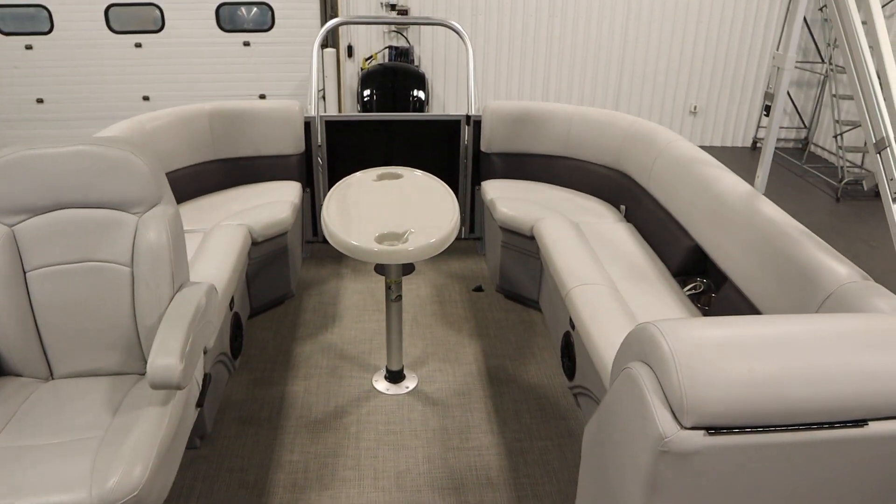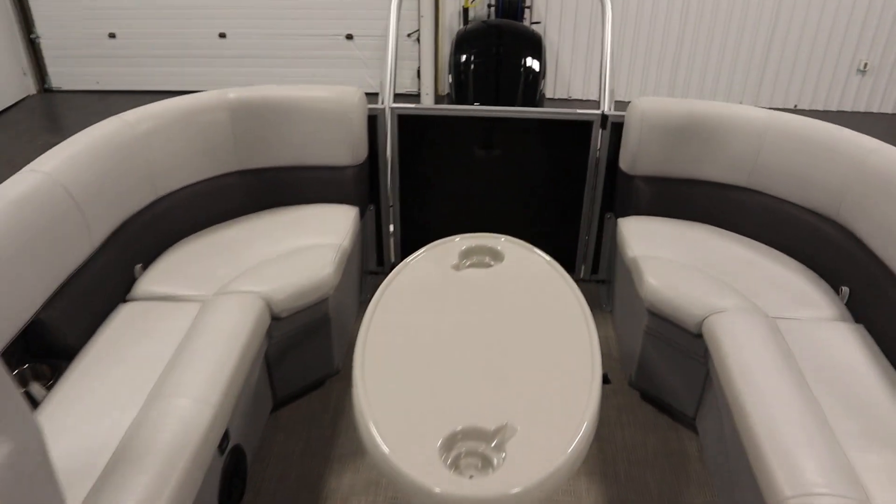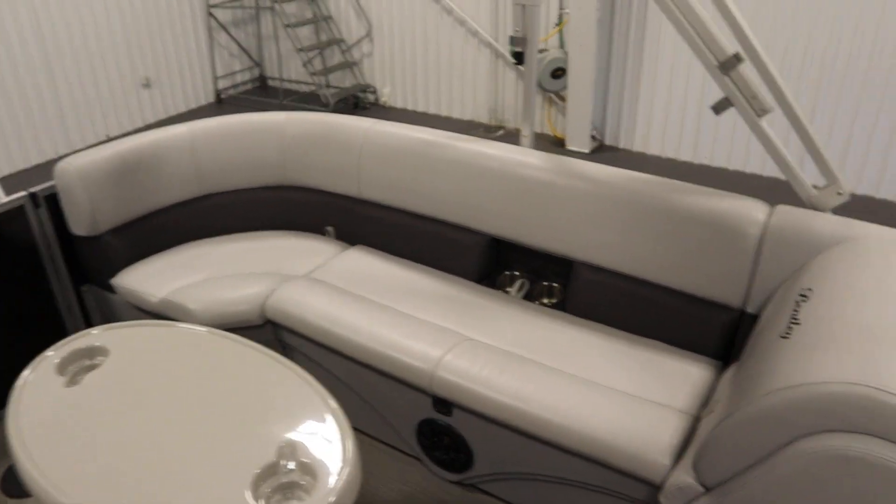There are also stern port and starboard couches with under storage and a cooler with drain. Once again, port side is a layback couch.